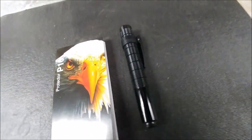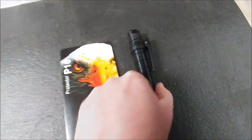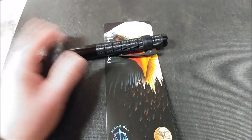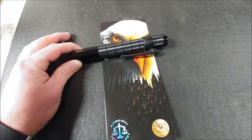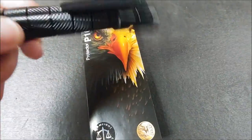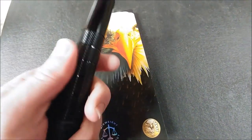The ASP P16 is a friction lock baton, which basically means you flick your wrist, all the mechanics come out, and it locks in place with friction. Some quick specs: it is six and one-quarter inches closed, extends to 16 inches, and weighs 7.4 ounces — so it is very light. The handle diameter is seven-eighths of an inch.